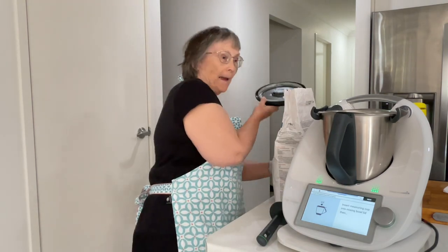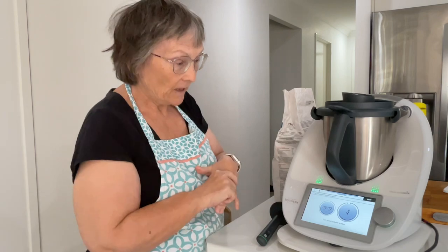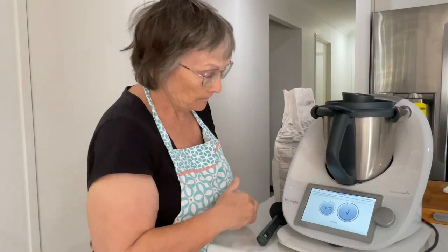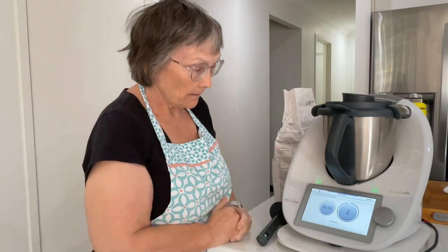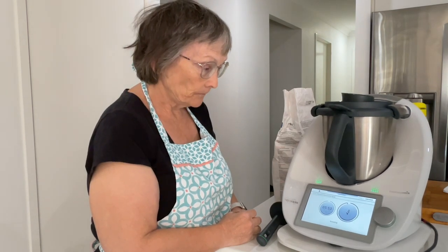Now it wants us to put the lid back on and then we're going to knead it for six minutes. It's a long kneading time. I won't make you watch it all — I'll come back when it's finished kneading.